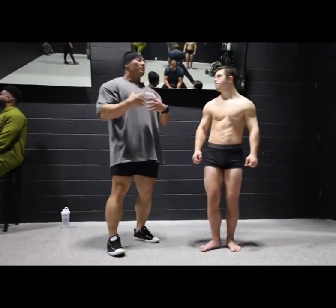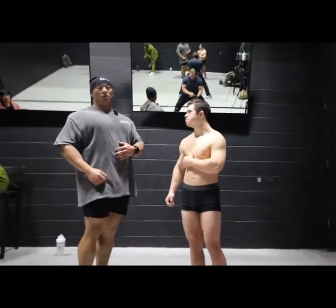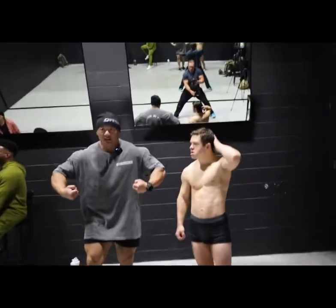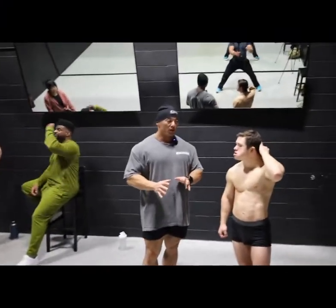Everything is about keeping yourself bigger. You can make yourself a lot bigger than you are, right? Just little tricks — shoulders back, keeping the hands out, keeping the elbows out. The smallest little trick will make you look bigger and more lean.